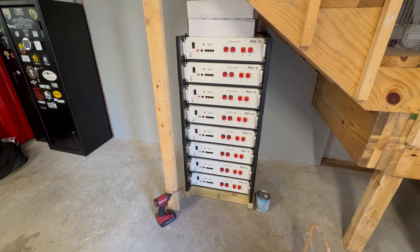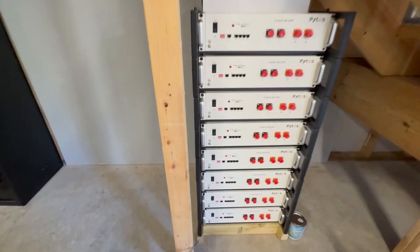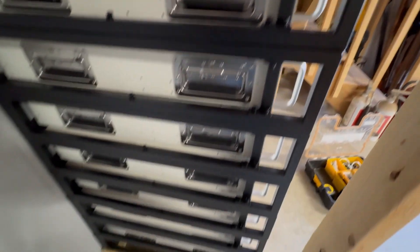One eight-stack Pytes battery bank is ready to be wired. Building the rack — each one takes a few minutes, and you do eight of those. I put it on a platform for sweeping and water prevention.